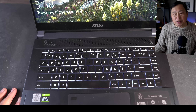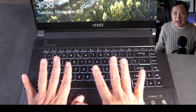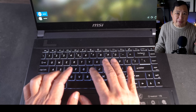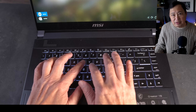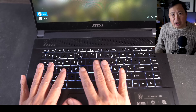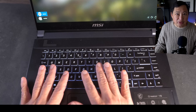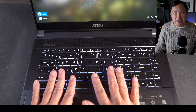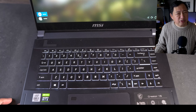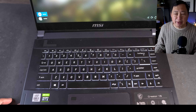The keyboard layout is actually good. At the beginning, I had to adjust to the fact that you have to type a little bit to the left since there's an extra row of keys on the right. But after using it for a while, I automatically found keys without looking, so the layout seemed pretty standard. No adjustment period was necessary on the keys — I actually preferred it to my HP Spectre.